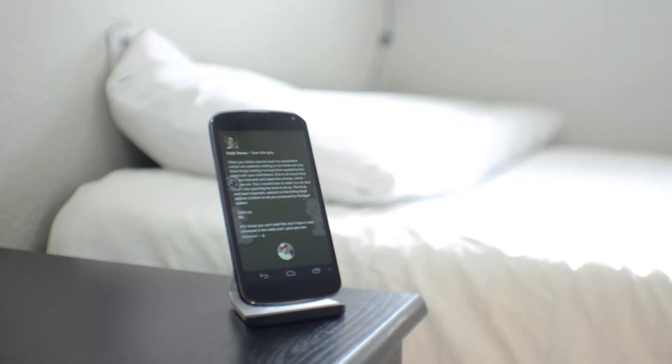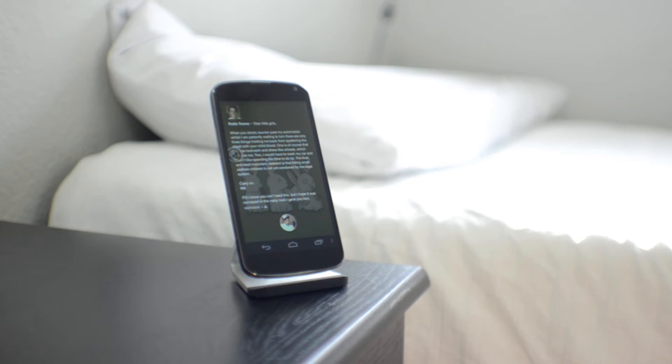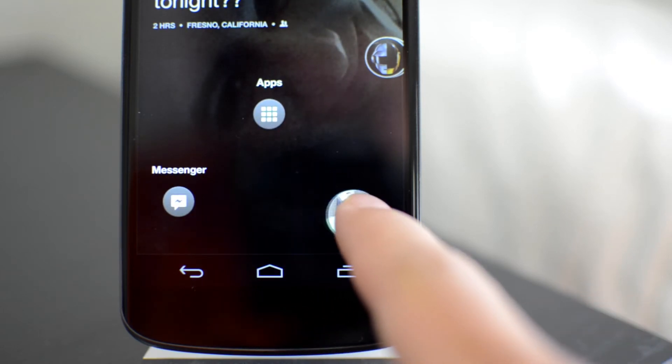Hey guys, Mae from iTechT24. A few days ago Facebook Home was officially released and to my disappointment it was released on like four devices. I wasn't necessarily excited about Facebook Home but I definitely wanted to try it and bring you guys a video on it, but I really couldn't do that.